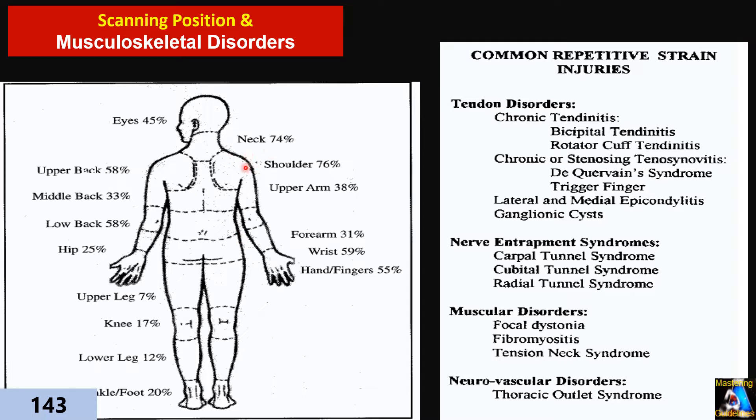At the top of them are frozen shoulder, neck syndrome, and carpal tunnel syndrome — and after that, back pain. Now let's see how we can prevent those injuries.